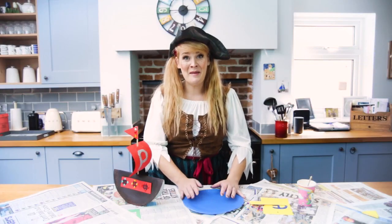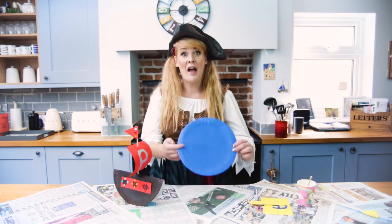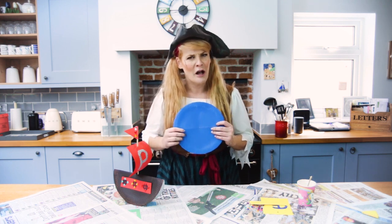Ah ha, me hearties! Here is the ship that I made earlier, but we still need to finish the Cap'n ship. Now that our paper plate is dry, we're making a hole right in the middle. Make sure you get a grown-up to help you with that bit.